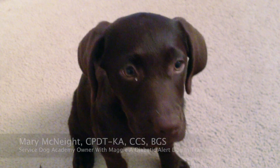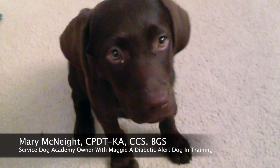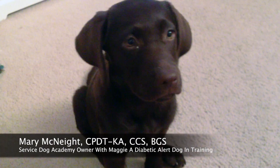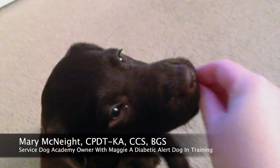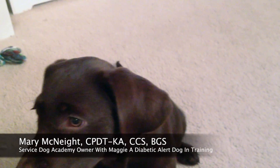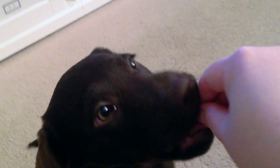Anyone have a dog who is 'jaws' when they take a treat from you? This is how you get a dog who takes treats nicely. You're going to feed every single piece of kibble to your dog by hand, using the method in which your dog only gets food when they are licking your hand.